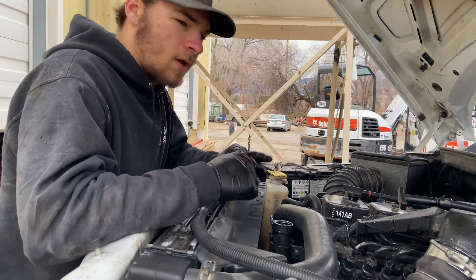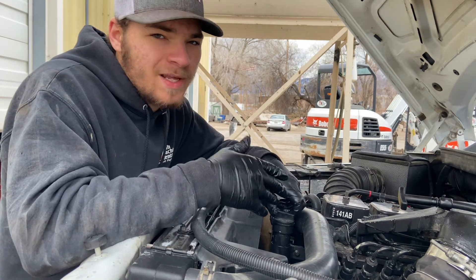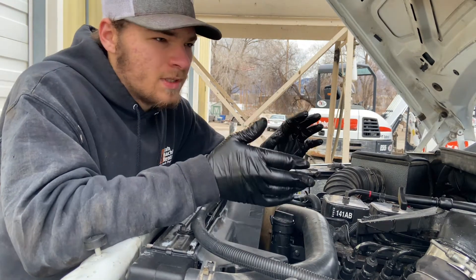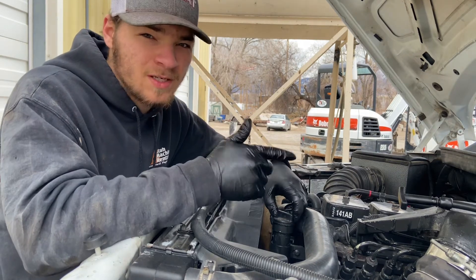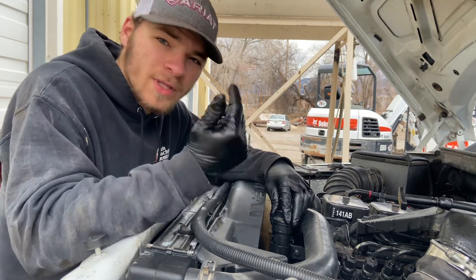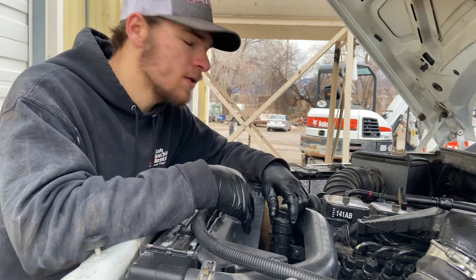That was a total of 12 quarts. Put the cap back on and start the motor. Let it idle for like 10 seconds, then turn it off. Wait a little bit more, just let the oil drain all the way down. You're doing this so the oil will circulate around the motor and fill up the oil filter and everything.